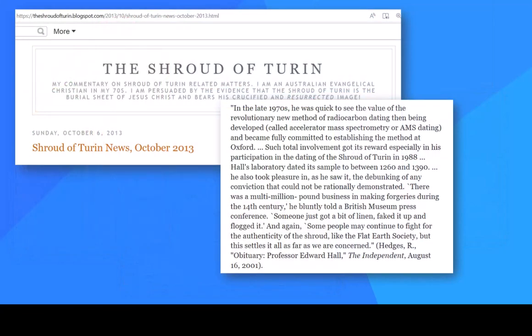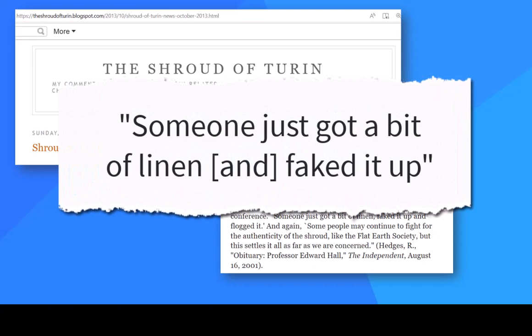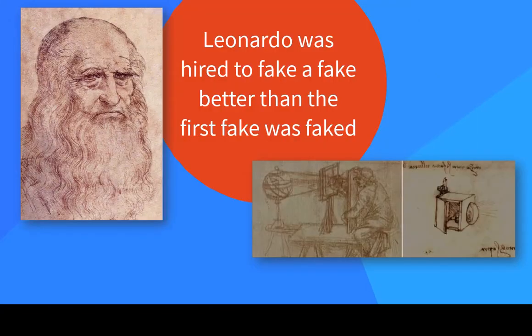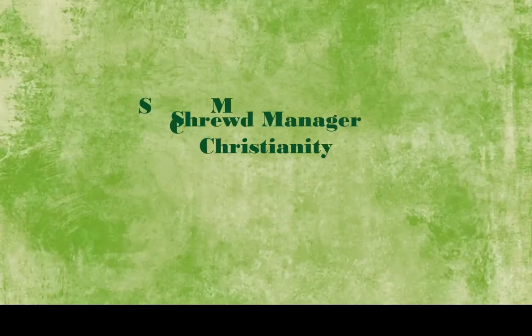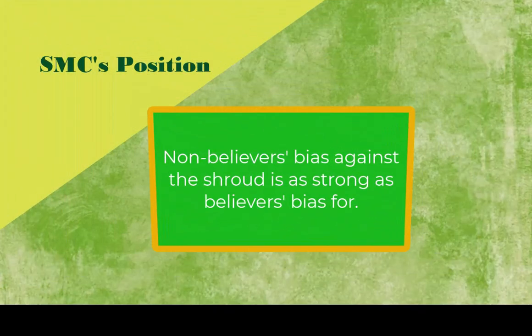These are the ones who seem to need the shroud to be fake. I don't blame them — it is hard enough for believers to explain. I can't imagine if my worldview depended on a piece of cloth. Non-Christians' bias against shroud authenticity is at least as strong as Christians' bias in favor, likely more.